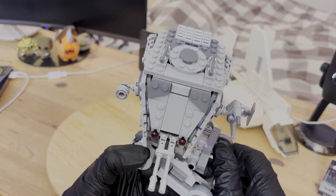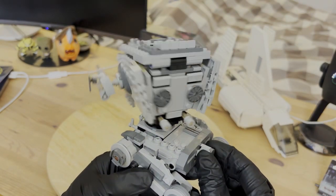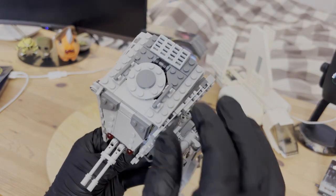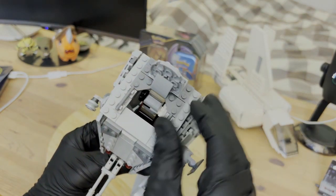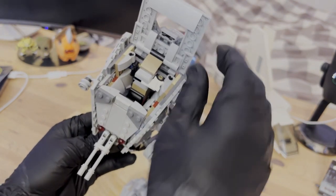The head itself rotates a full 360 degrees with this little knob at the back, which adds nice play functionality to it. The top hatch opens up as well, along with the top panel itself for better opening and viewing of the inside compartments.